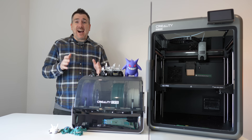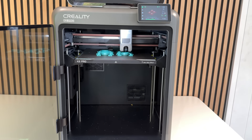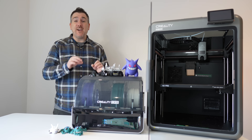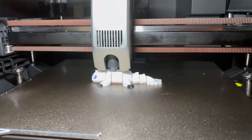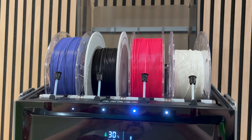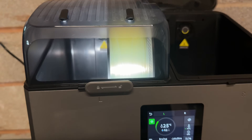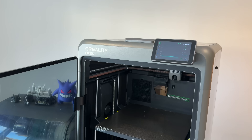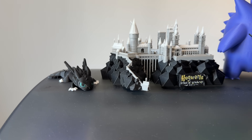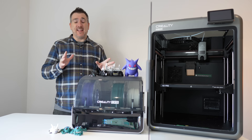Today I'm taking you inside what it's actually like to use the Creality K2 Pro and its CFS system in a real print. We're talking about the heated chamber, the multi-filament switching, Creality software, and the filament drying setup, and how all these parts work together to deliver consistent, reliable results.